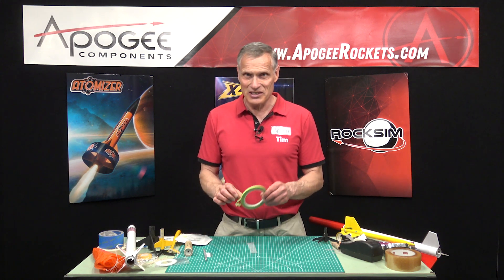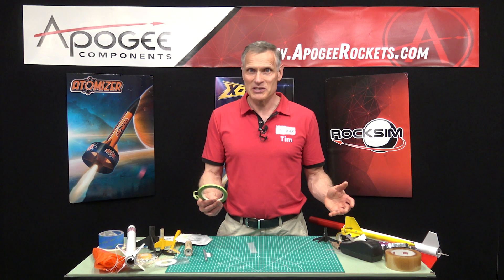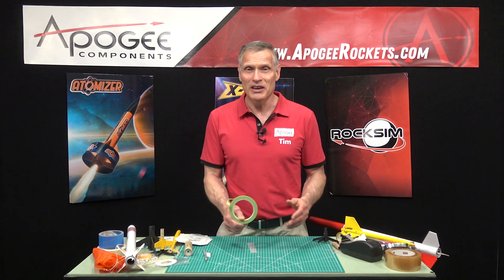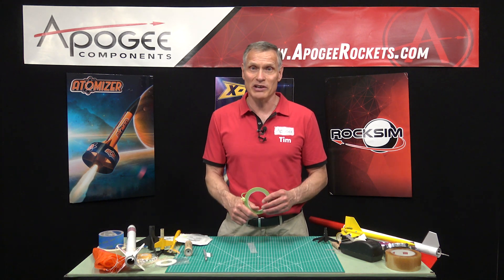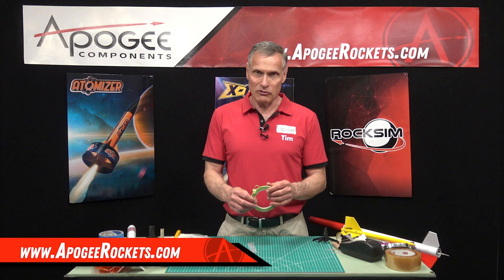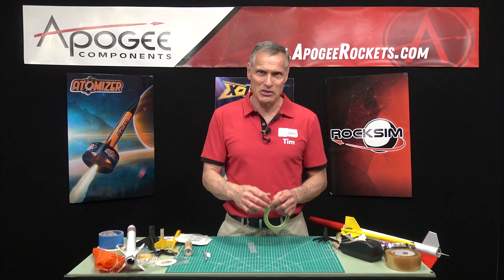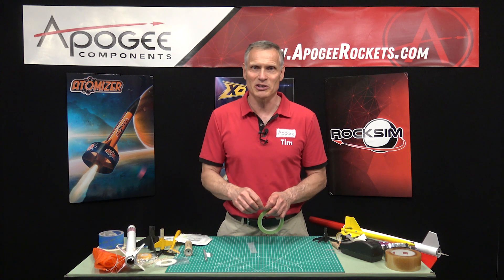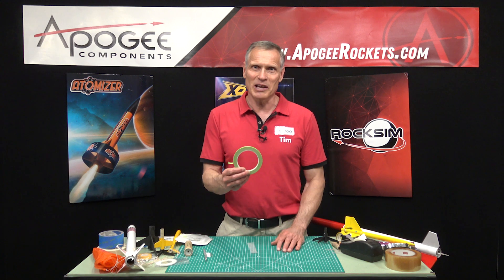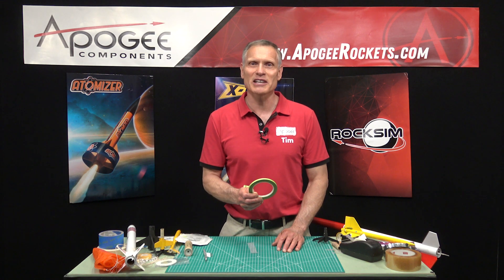That is my synopsis of all the different tapes that we use in rocketry and how you would use them. If you have any questions, you can always ask us here at Apogee Components — go to our website and use our contact form. If you like this video, be sure to give us a thumbs up and share it with your friends so they can learn about rocketry tape as well. My name is Tim Van Milligan. You've been watching the Apogee Rocketry Workshop. May the winds be light, may the skies be blue, and may all your rockets fly straight and true.